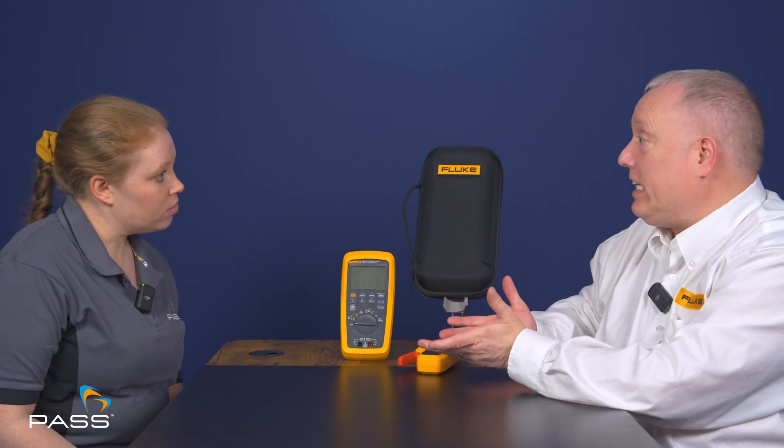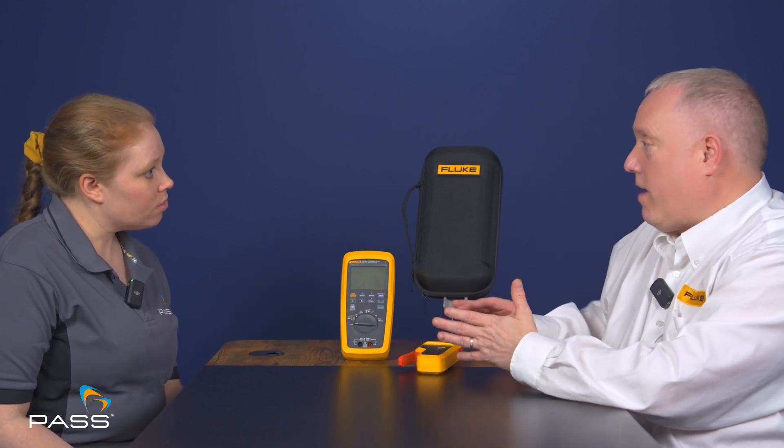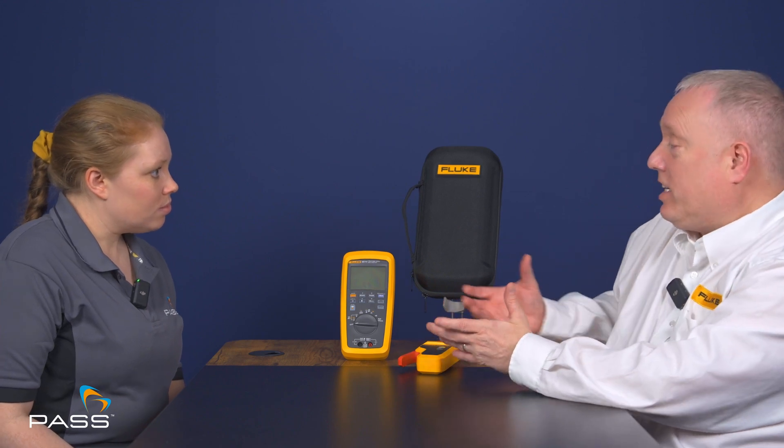Regarding the wireless capability and what benefits that presents — when there's a trailing lead it can limit where you can connect it. With this one you have a little bit more freedom to keep hands-free and avoid the entanglement you might face by having leads between the two metres. With the large jaw clamp at the top and the ability to remotely see the results on screen, it gives a lot more safety advantage as well.